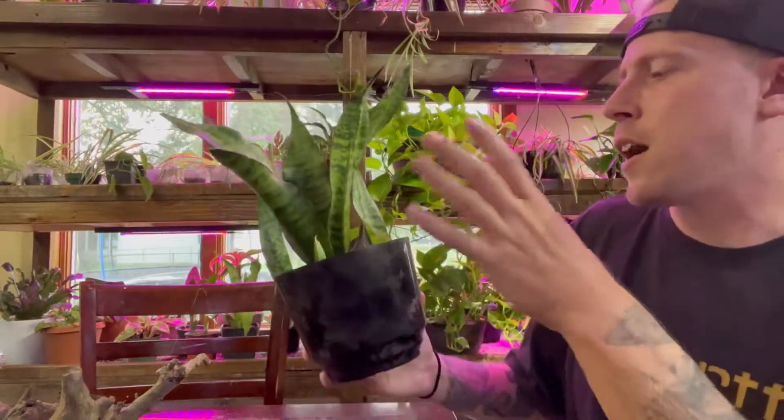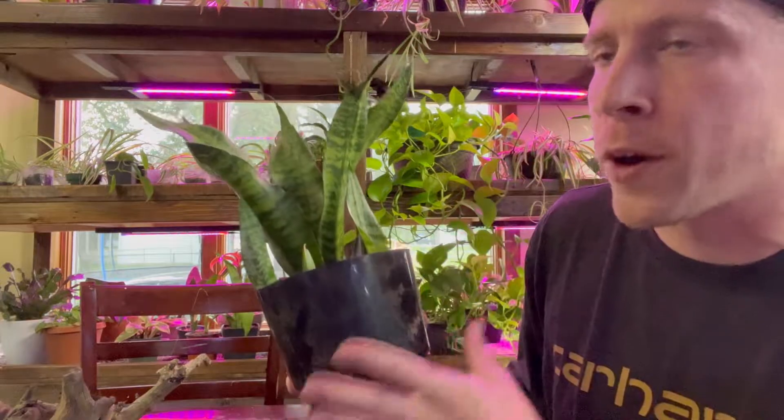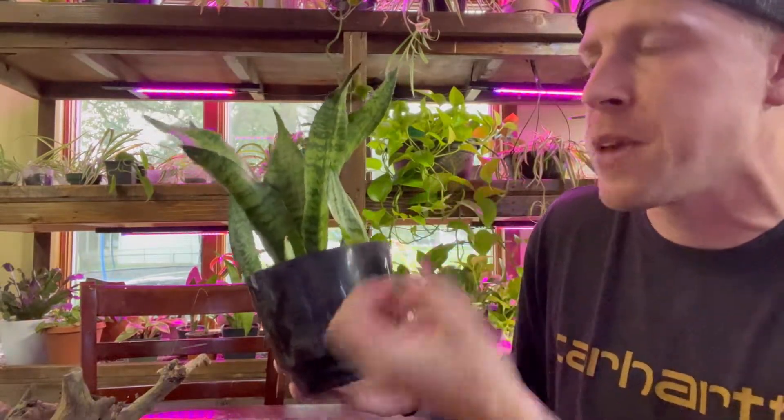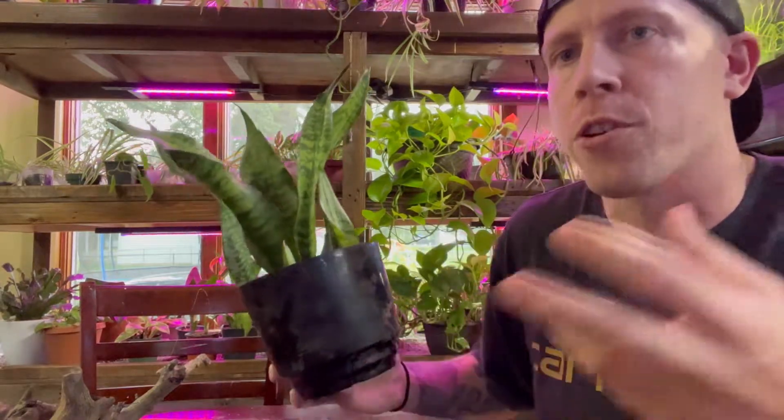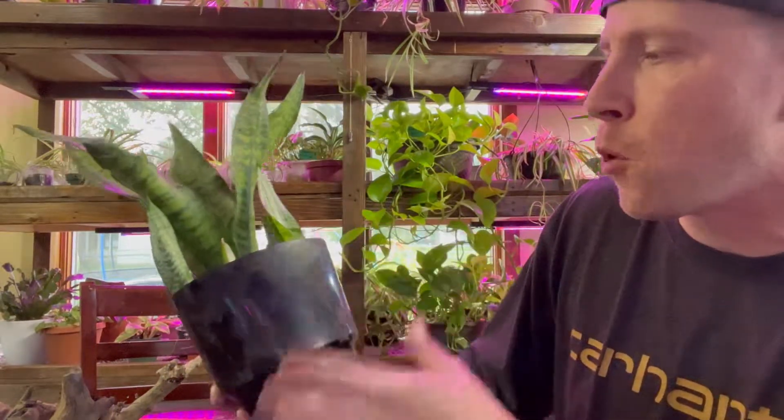This is going to be the last thing I leave you with, and it's about the soil. If you're having issues with drainage or any of that, think about changing the soil. These guys prefer a cactus soil mix — that is a drier medium. A lot of times it's just: a third regular soil, a third perlite, and maybe a third sand or wood or just something to absorb the moisture.